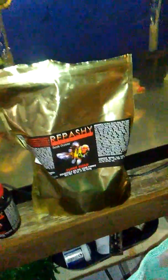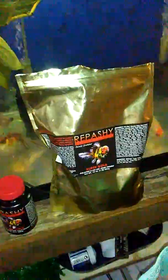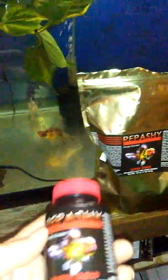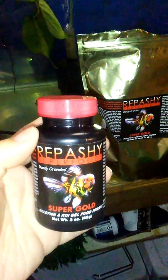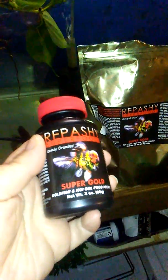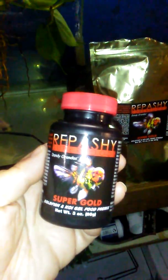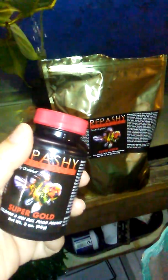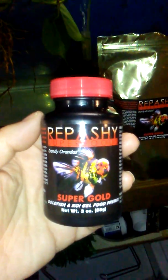I use Repashy Solid Gold — Super Gold — in steamed eggs. I have a recipe for that and this bag has lasted me quite a while in the steamed egg mix. I recently had this jar donated to me from Miranda when I went and picked up her babies that she had to re-home with me. She gave me this jar of Repashy Super Gold and I still have so much of that bag. So, why not let somebody else try Repashy Super Gold?